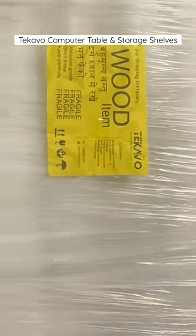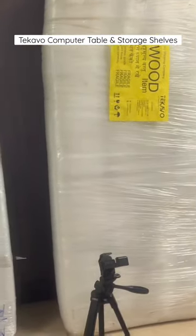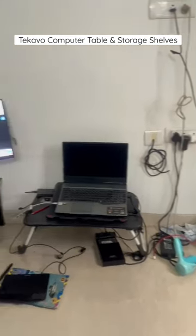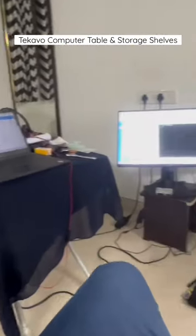This is the new table I ordered from Flipkart — it's from a brand called Ticavo. This is how my current setup looks: all my laptops, monitors, and workspace are like this.